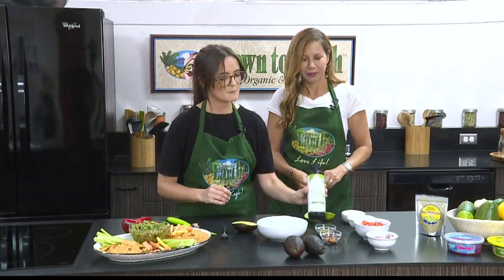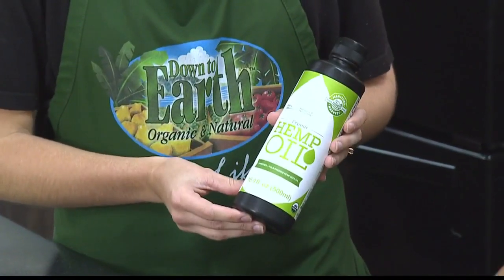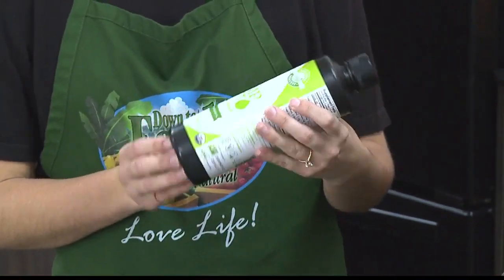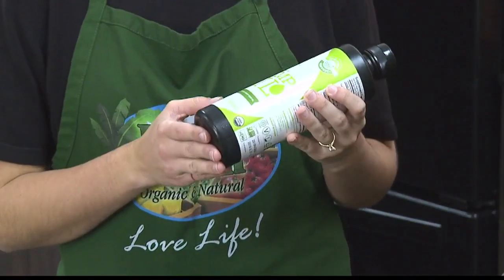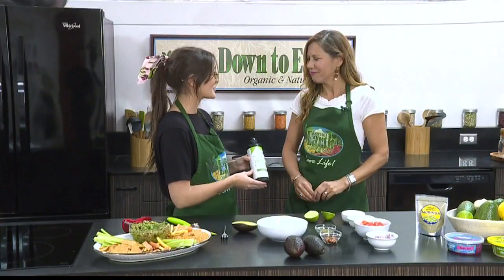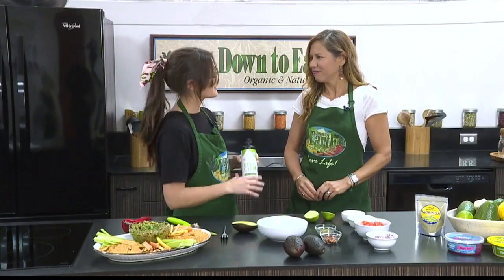Another superfood we really love is hemp oil. Hemp is incredibly nutritious. It contains almost all of the essential amino acids that you need in your daily life, which is great. So it has some protein in there, and it also has a really great flavor, so it just adds some delicious flavor to the guacamole.